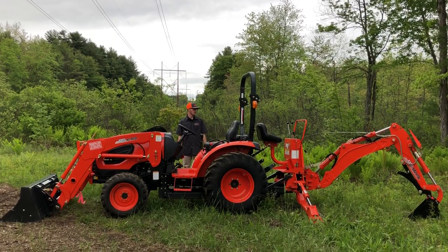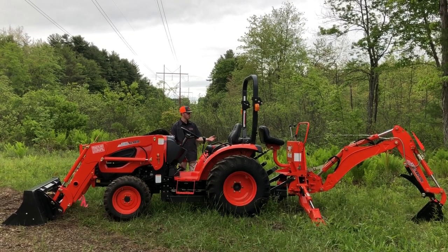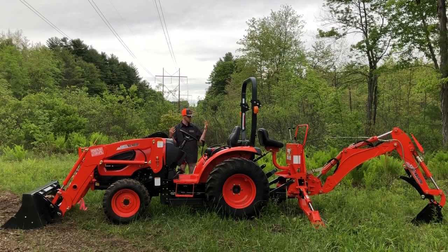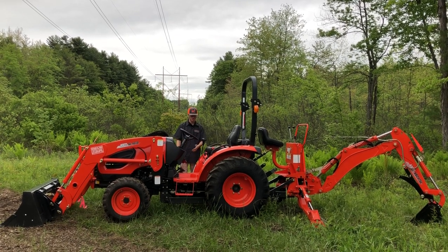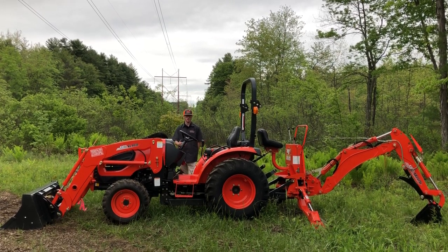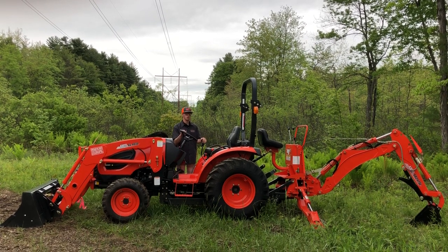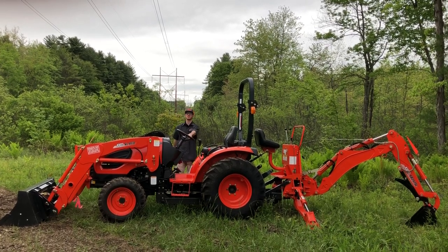Thanks for watching this full walk-around on the CK10 series tractors. They're available in pretty much any setup — front snow blowers, backhoes, loaders, plows, grapple buckets, snow pushers, rear mowers. Hydrostatic transmission is more desired by our customers, but standard transmission is an option too. Let me know your thoughts and questions on this series. This is by far the hottest selling tractor here at Orchard Hill Farm Equipment, located on Route 9 in Belchertown, Massachusetts. Call us at 413-253-5456 or visit orchardhillsales.com.